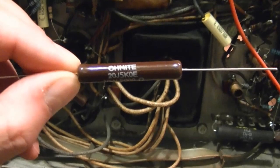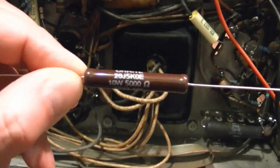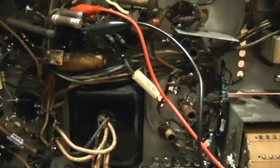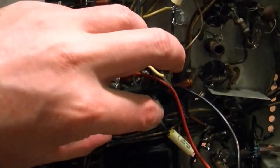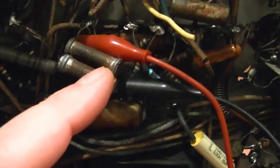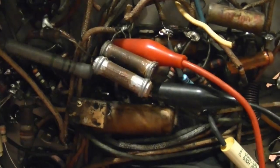My parts order has arrived, which included these nice vitreous enamel Ohmite 10-watt 5000-ohm resistors. I've already gone ahead and installed one, two, three of them, which just leaves this one little area right down in here. Right now I'm checking out these two, which are rather nasty looking — two dog bone resistors connected in parallel that have seen better days.